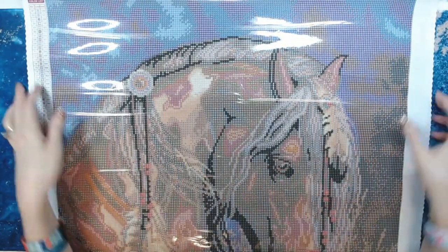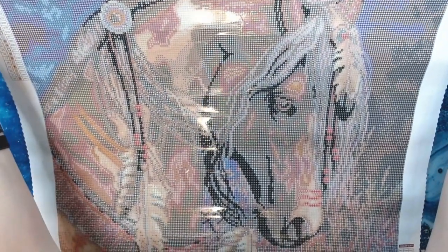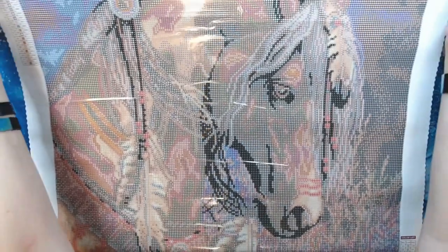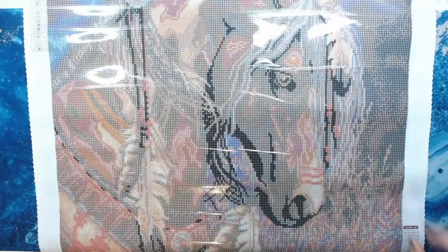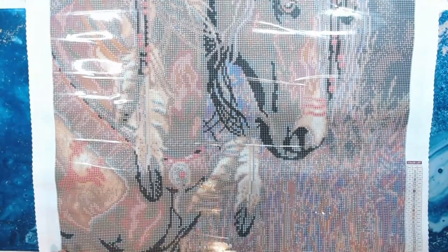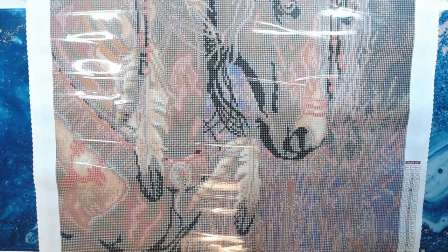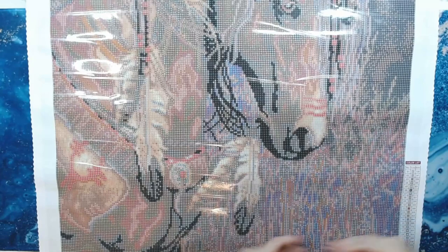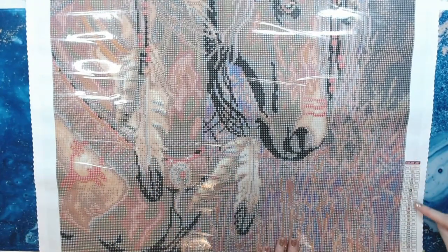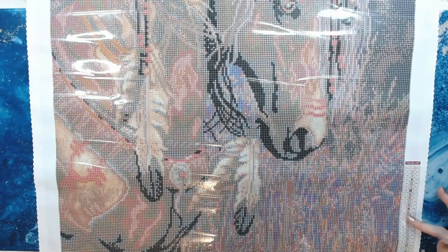Oh my gosh, this is gorgeous. Now I'm going to try to show you all of it. Look at the feathers. Now this is going to be confetti crazy, which I don't mind as long as I section it out into squares and just go numerically down the key code with my drills. That's what works best for me and I feel like I go a lot faster doing it that way.